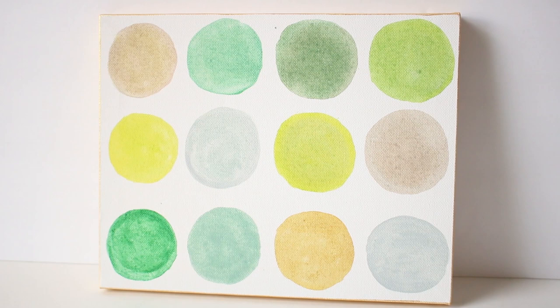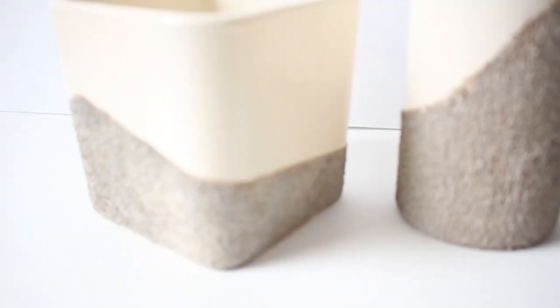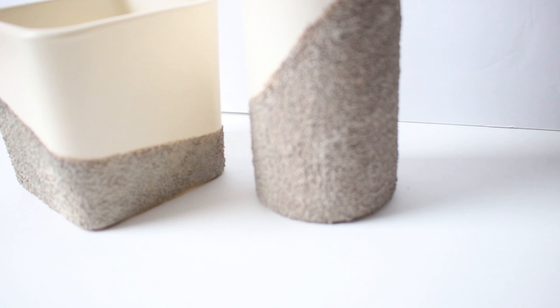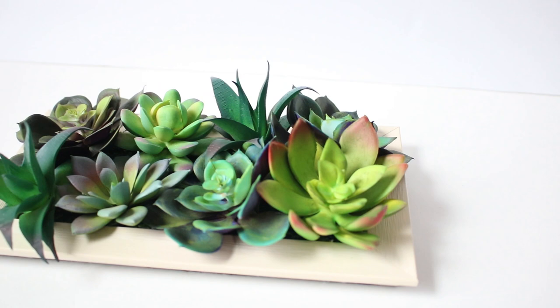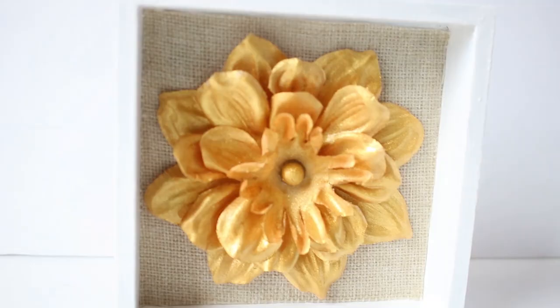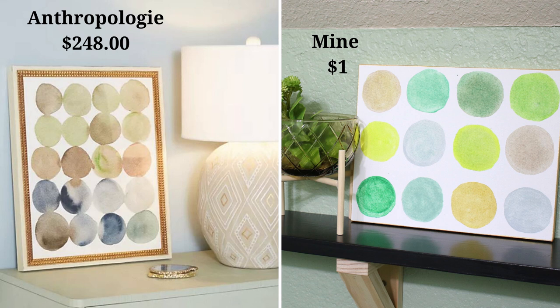Hey there, it's Mindy, and today I'm sharing five DIY bathroom and wall decor ideas on a budget. I'm participating in the Look for Less challenge put on by Yami at the Latina Next Door, and her co-host this month is Linda at FaithChick777. Be sure to check out their channels listed in the description as well as the playlists for this challenge. Let's get started.